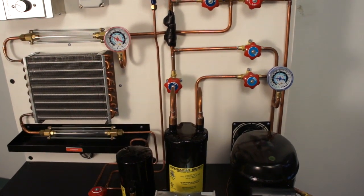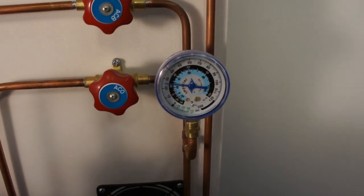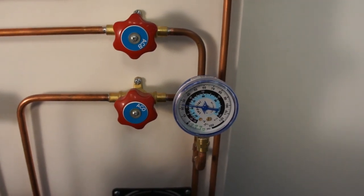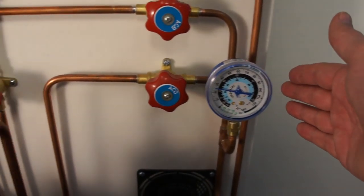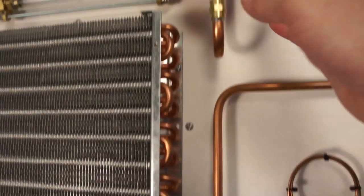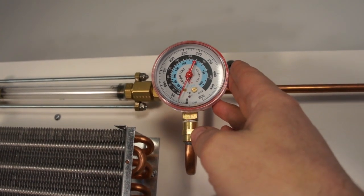One of the great things about the TU-9001 is there are a lot of integrated gauges built into the system, so students don't have to attach and disconnect gauges all the time and we're not going to lose refrigerant out of the system. We have the low side gauge, a high side gauge over on the condenser, and another high side gauge up here on the top, which is the pendant for the heat pump when we put it in reverse operation.